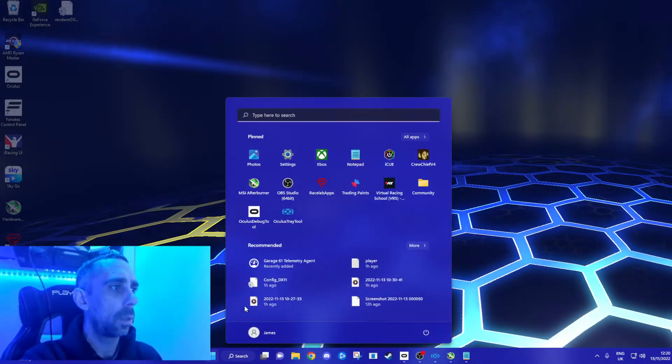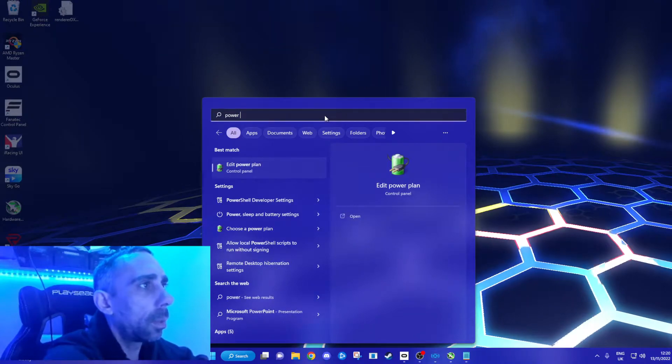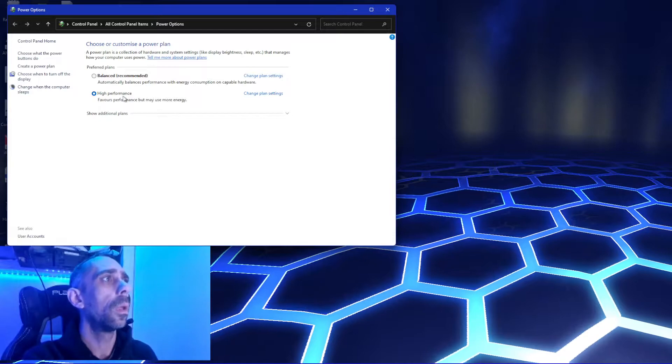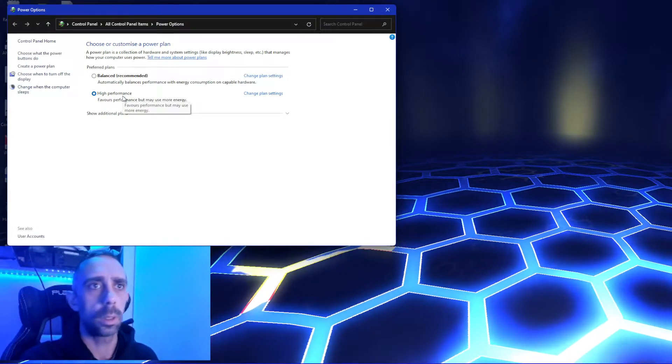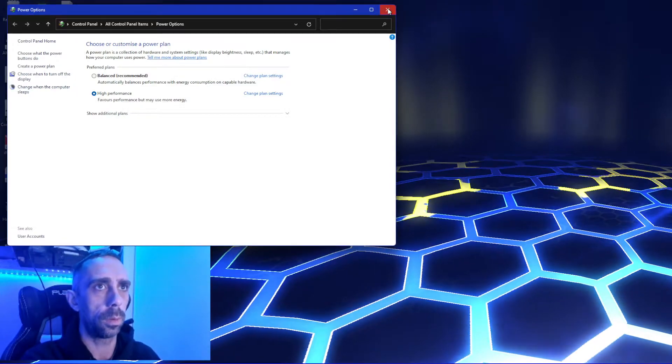Next, you want to put 'choose power plan' into your search. Make sure you're set to high performance. Give it all the power you need. Those two settings are important.